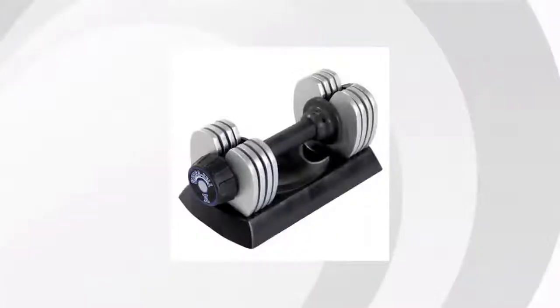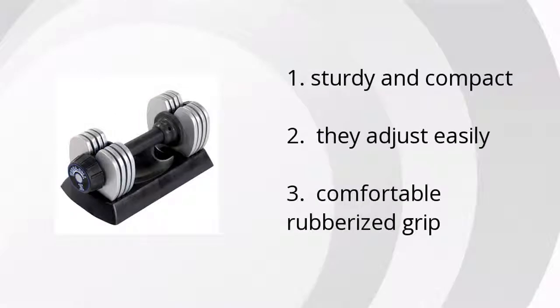Hi, I'm Jonathan with the BuzzTeller Marketplace. We've looked at tons of customer reviews to find the top three things people are saying about the Stamina 25lb VersaBell 2 Dumbbell.